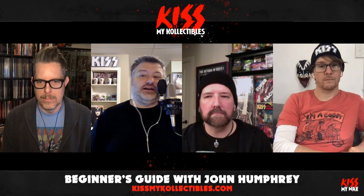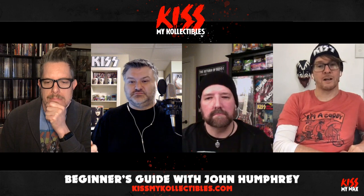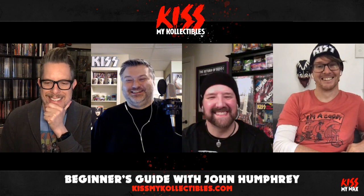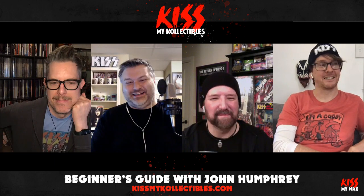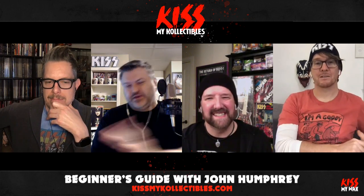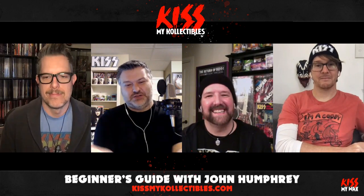Hello everyone and welcome to the next episode of Kiss My Collectibles. I am one of your co-hosts, Jason Herndon, and with me as always is Nicholas Buckland, and with me since the dawn of time is Joe Lalich. We've been inextricably linked throughout the cosmos. And joining us is a special guest this time for his fourth appearance on this silly little podcast, making him our most frequent guest so far, Mr. John Humphrey.